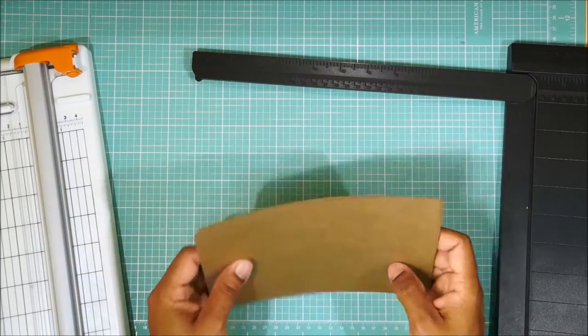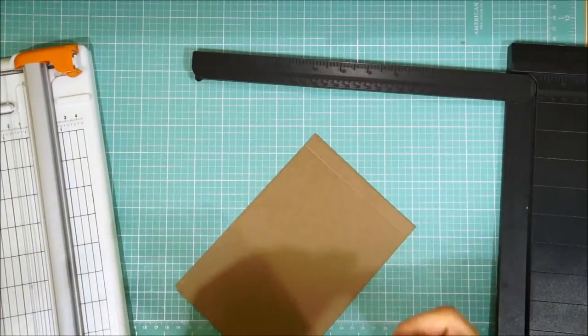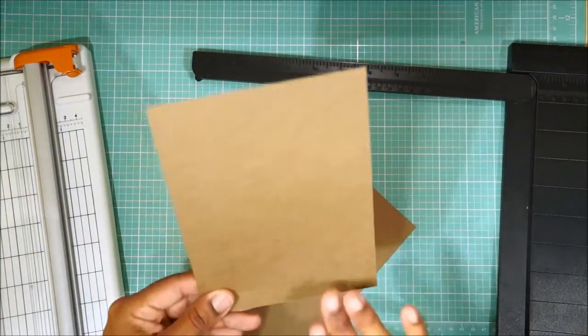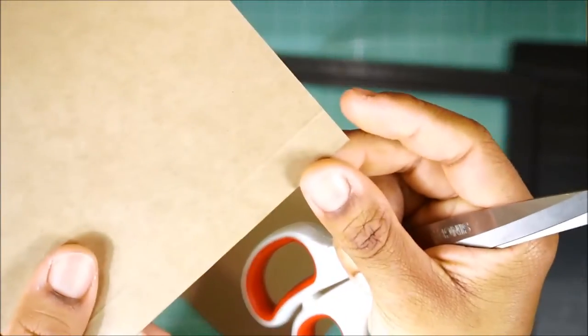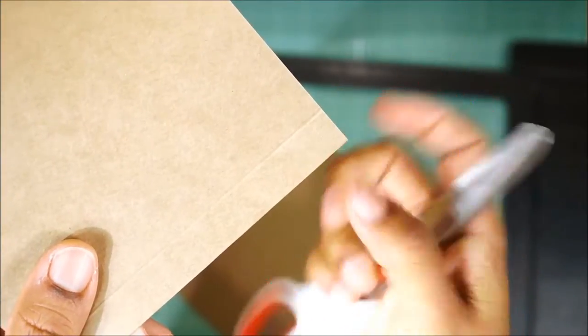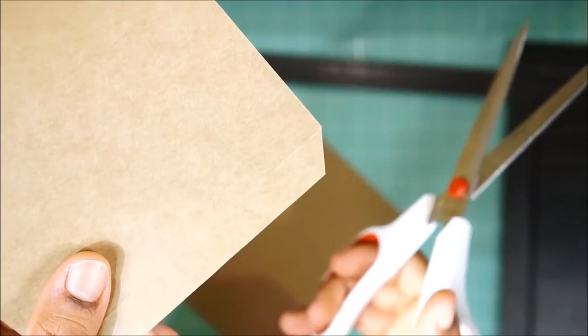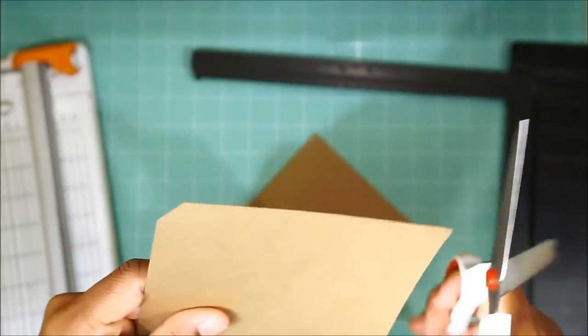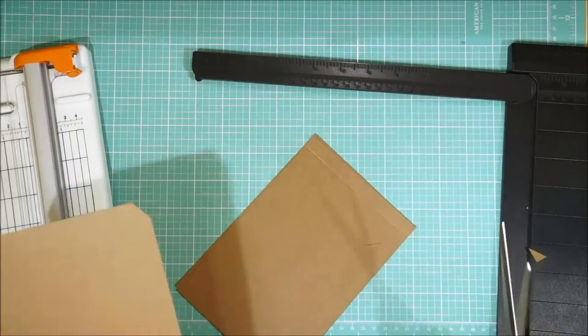I am going to notch this. The reason I want to notch it is so that when I glue my other papers on top, I don't have a chance of seeing this edge hanging out at the end. So what I want to do is just go at a 45-degree angle and just cut that corner right in. I'm going to do that on all of the sides, just so that nothing's hanging out and our album looks nice and neat.